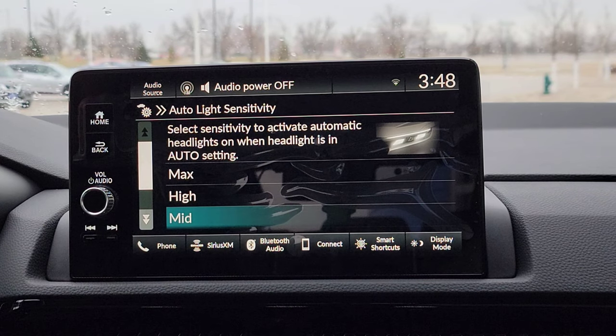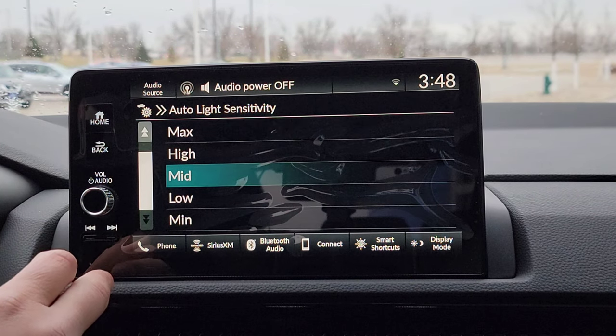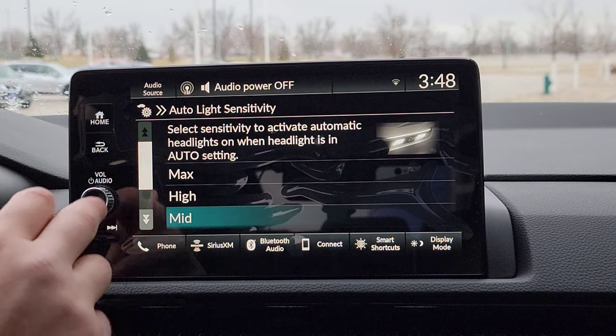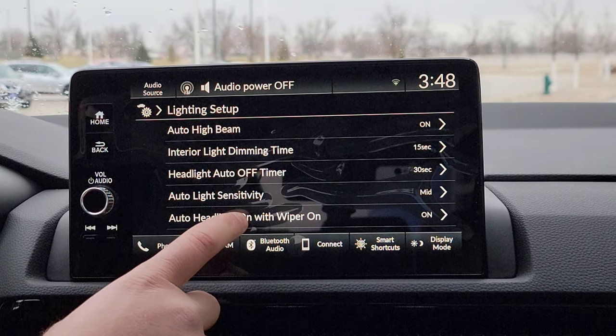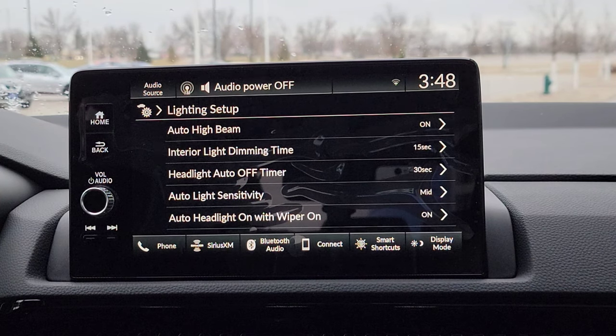You've got auto light sensitivity right here — so how soon do you want your auto headlights to come on? You've got some options. I'm going to keep it on normal. And when you turn on your wipers, your headlights automatically come on. How cool is that? So if you get a little daytime rain, get those on — headlights automatically come on.